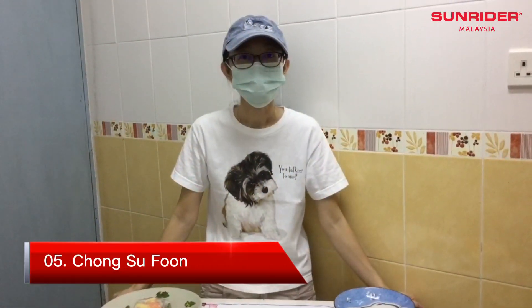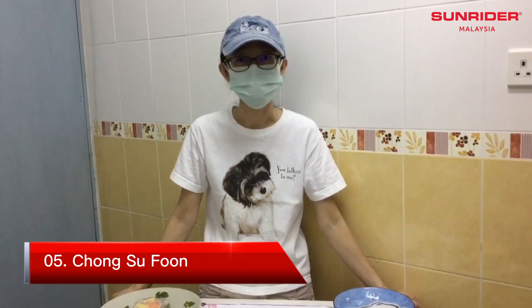Hi, Hansu Phun. The dish I would like to present is a colorful, healthy veggie roll.